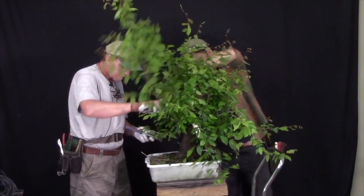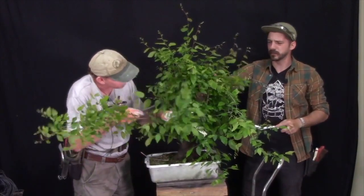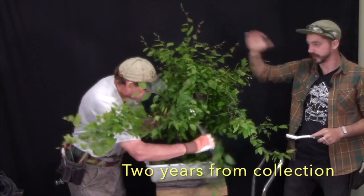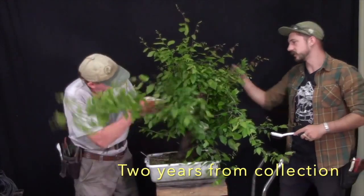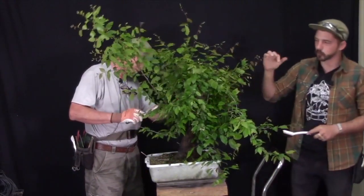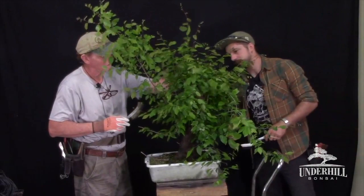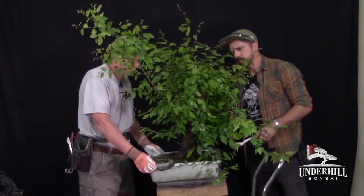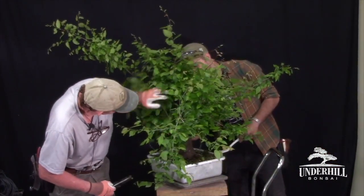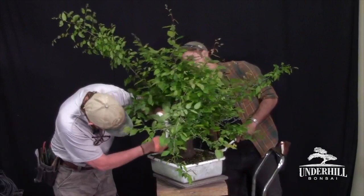A lot of this moss on the trunk is because this tree was collected two years ago by Benson Green. It sat for a while, and Evan hedge-pruned it a little bit to chase branches back, did a little bit of carving at the chop at the top, then set it back again to continue growing. It's still relatively raw. The moss growing on the trunk is from being crowded together with overhead watering hitting them all day long — a perfect environment.